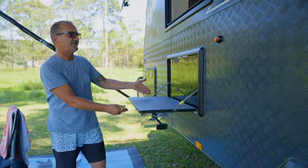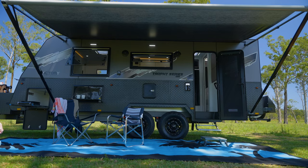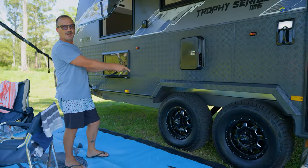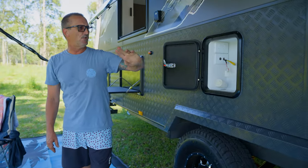On the side of the van we have an easy-to-access picnic table, which does have a light inside for the nighttime. Coming down the other side of the van, two 16-inch wheels with 12-inch brakes, tough ride independent suspension, and a little door access for the TV point.